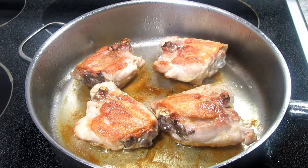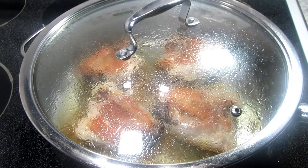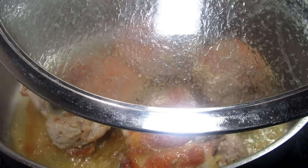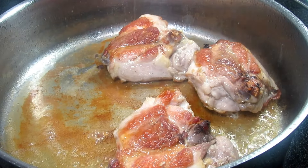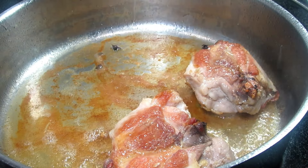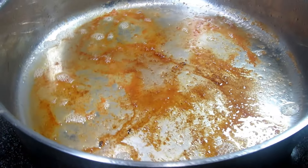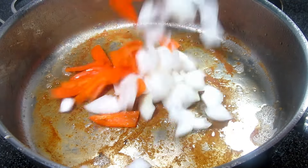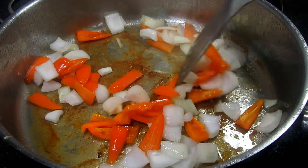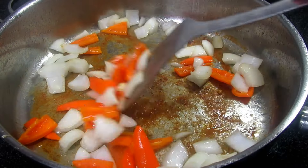After five minutes flip the chicken again skin side down, cover and cook for another five minutes. After that five minutes remove the chicken and set to the side. On medium heat — about a six on my electric stove — I left about two tablespoons of oil in the bottom of the pan and I'm adding in one small diced onion and half of an orange bell pepper. Cooking and stirring for two minutes, then adding in two cloves of minced garlic and cooking for another minute.